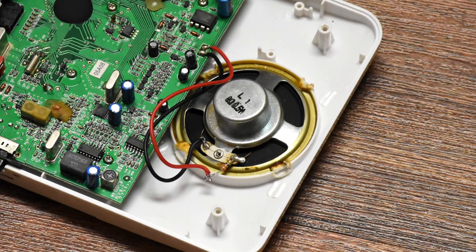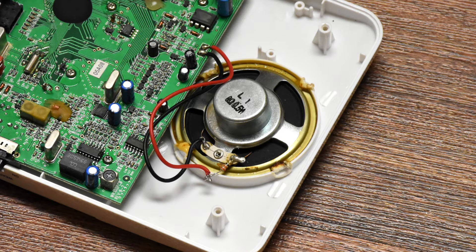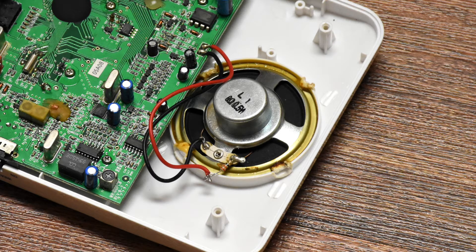Now it should be mentioned that this is not the ideal way to do this. Normally the volume in an audio circuit should be controlled between the preamp and the power amp, and not right before the speaker. Putting resistance in series with the speaker can mess with the damping factor — I've put a link in the description that goes over some of that. But since this is not a hi-fi stereo system or anything, it just doesn't matter that much. This was much simpler than trying to figure out where the preamp output is in the circuit.